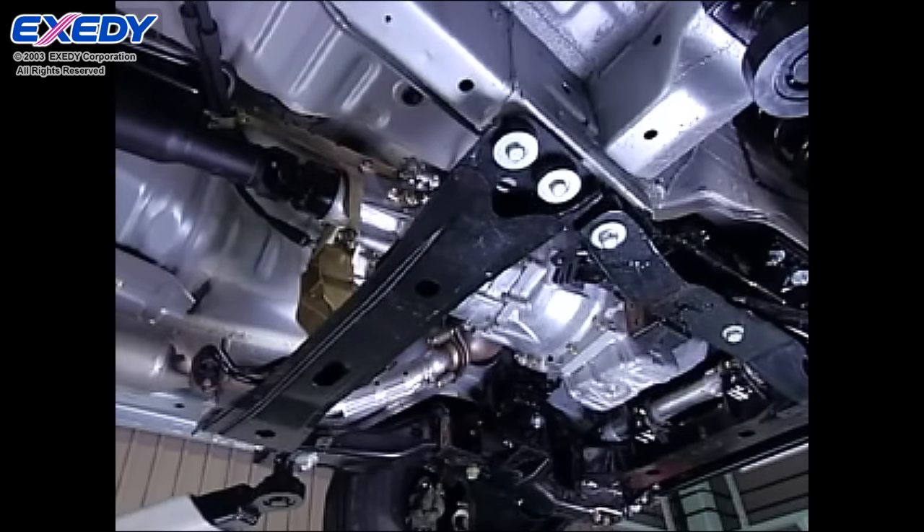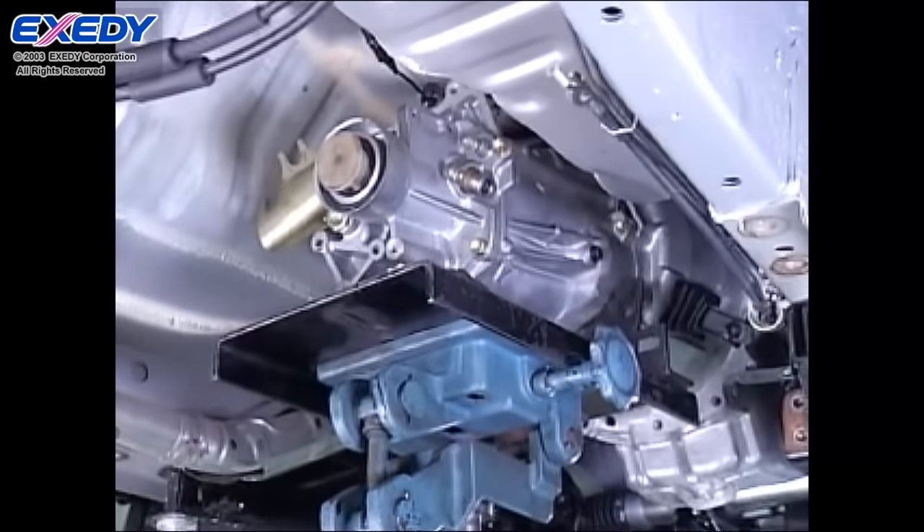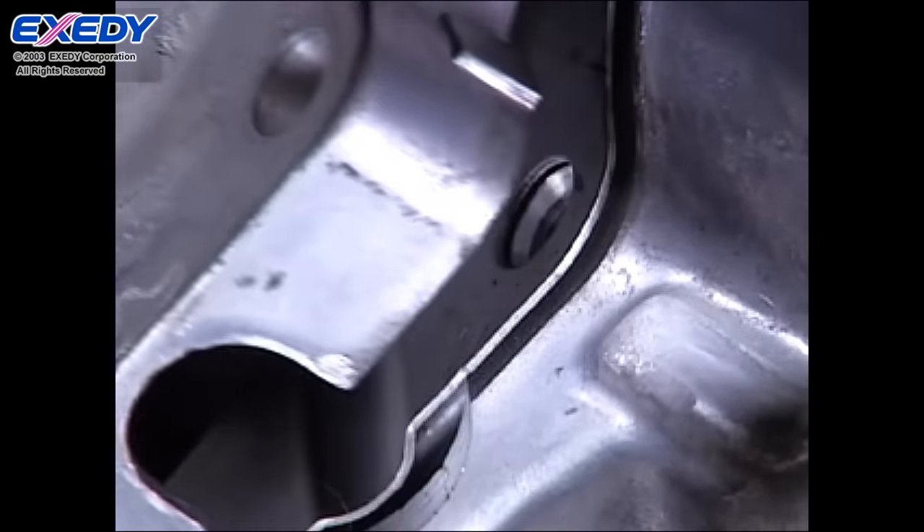After securing the transmission with the transmission jack, pull the transmission off and lower it so that the crankshaft and top shaft are aligned along the same axis.